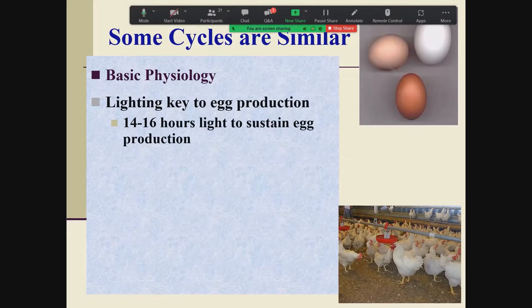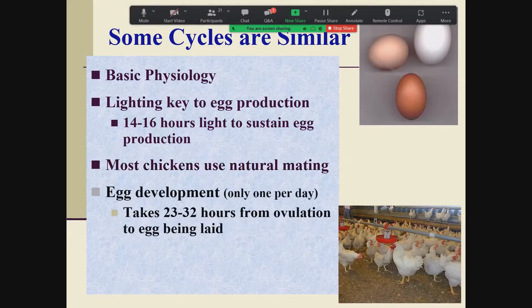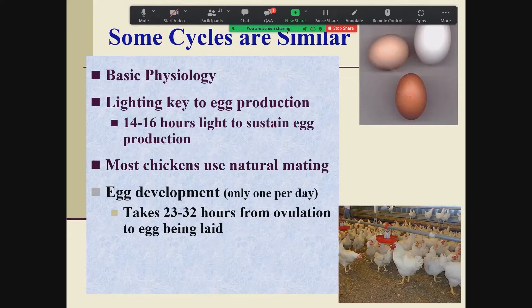Lighting is key to production — the same with wild birds. They need a sustained light period to stay in production, which is why in spring when daylight increases, wild birds nest. Domestic chickens need 14 to 16 hours of light a day to sustain egg production. Most chickens are natural mating, just like wild chickens. The egg develops the same way in the reproductive tract — there's only one egg at most per day, and it takes between 23 and 32 hours from when the yolk is ovulated until the whole egg is laid. If the next yolk is not ovulated within 20 minutes of lay, you're going to have a day off.